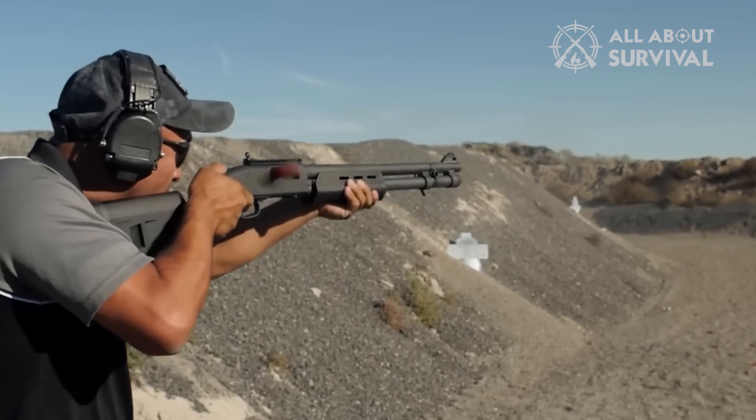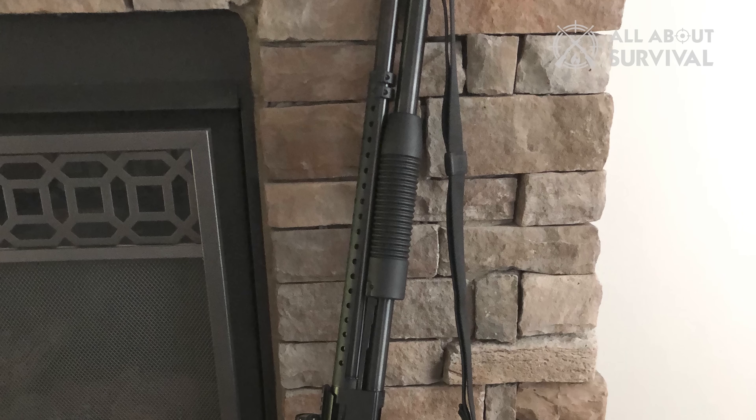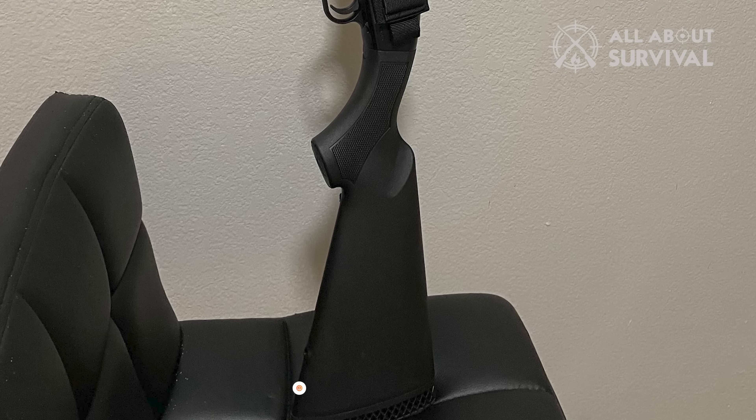That's everything you should know about the Maverick 88 that no one probably told you. Far from a garbage rod, the Maverick 88 is surprisingly capable in its price range and has remained a best-selling budget shotgun for good cause. Let me know your preferences in the comments — would you shell out more for a 500 or 590, or do you feel totally confident with the Maverick 88? Sound off!